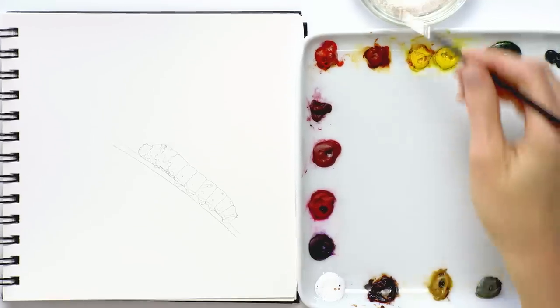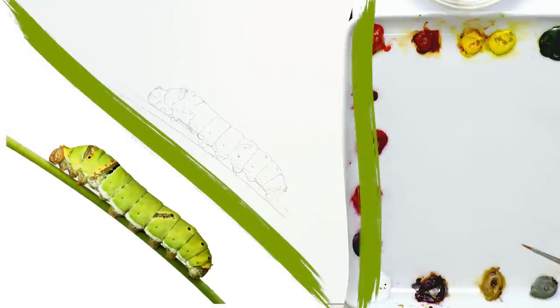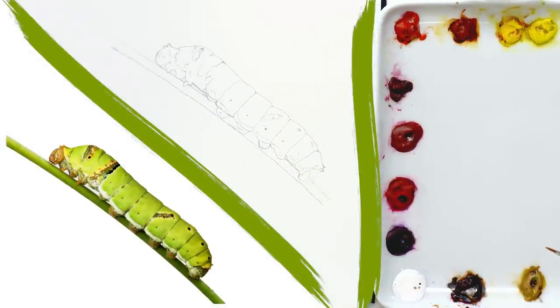I'm going to use the zero brush and we're going to start by mapping out each of the different hue areas, colour areas within the caterpillar. The lightest colours within the caterpillar are that pale white stripe along the underside, so we're going to try and leave that at this stage with no paint on, but everywhere else we want to have a pale version of the colour that we can see. So let's begin with the lightest, brightest colours.